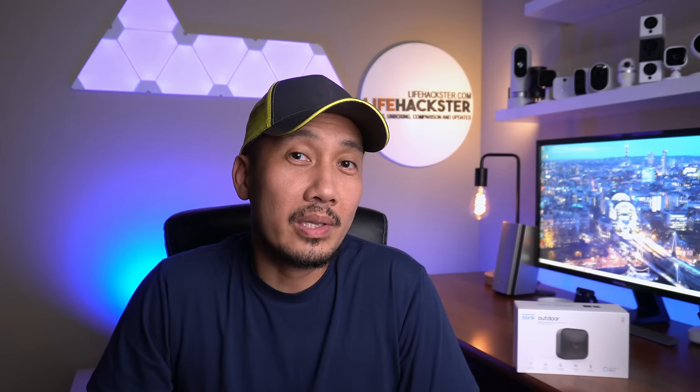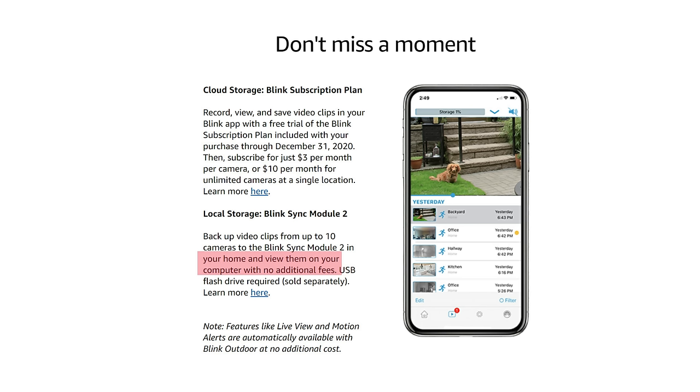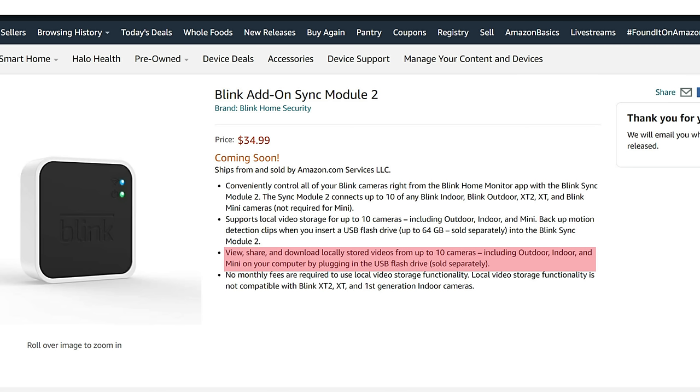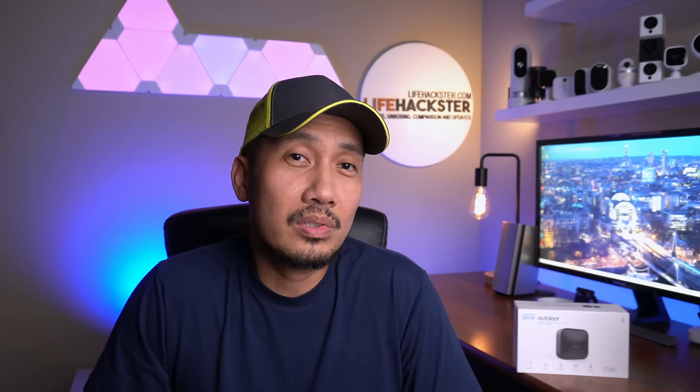I'm not sure exactly what will happen for local recording without a subscription — that's why I want you to keep the box where it says 'view them in the Blink app.' Every piece of info online I found says 'view them on your computer,' and even the Sync Module 2 description says 'backup video clips from up to 10 cameras to the Sync Module 2 and view them on your computer' — not on the app. This could mean you won't have access to locally stored recordings until you unplug the flash drive and plug it into a computer — an issue they eventually updated and fixed when customers complained.